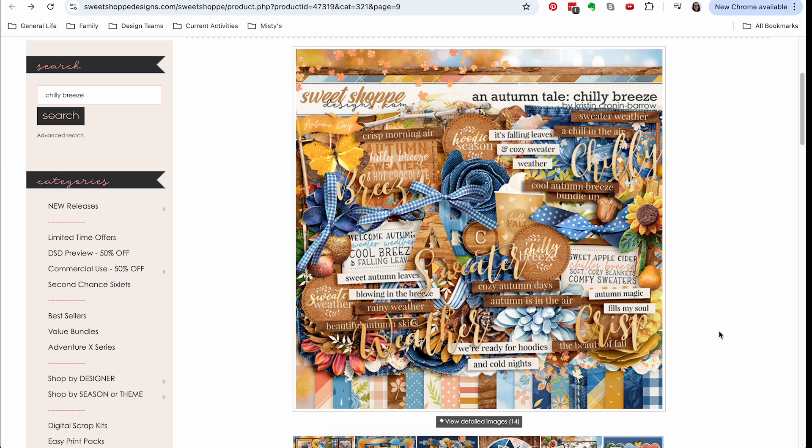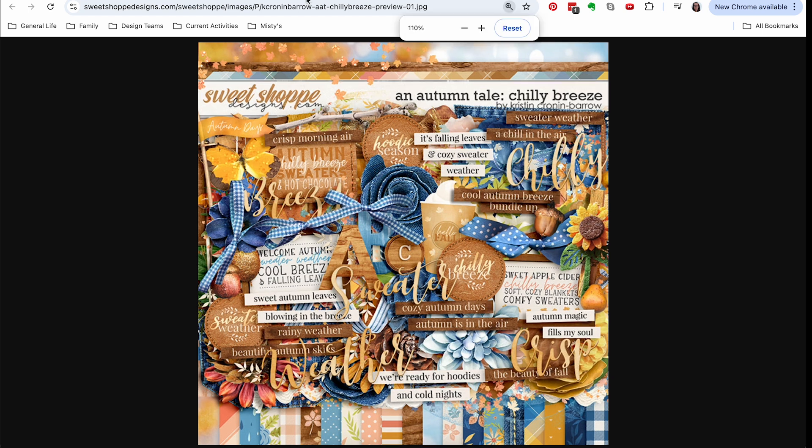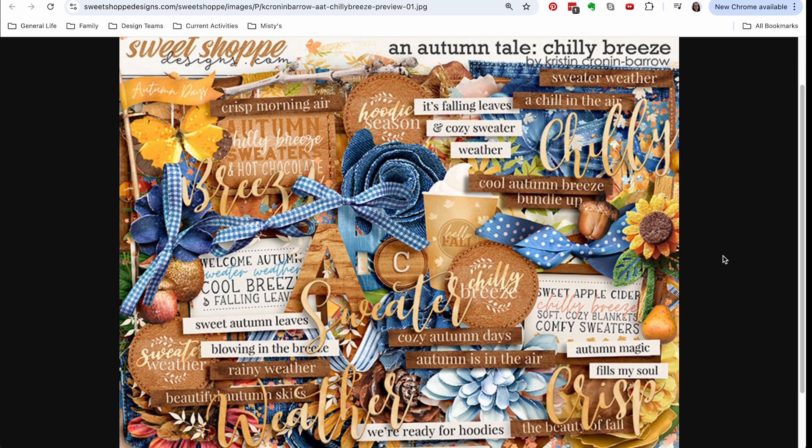I don't own this kit and I probably won't purchase it. I am just going to go with a really simple interpretation of this kit this time around. We have the overview of the main kit and a bit of a look at the pocket cards. Let's dive a little bit deeper — I'm not going to linger too much because I want to keep this quick.